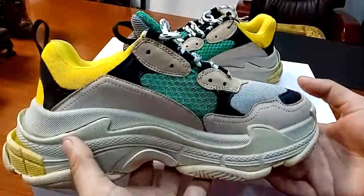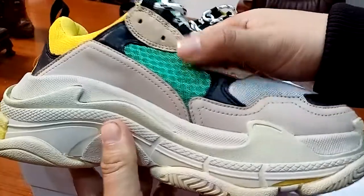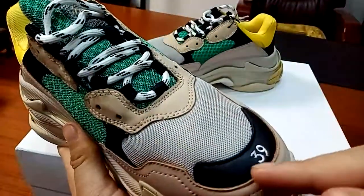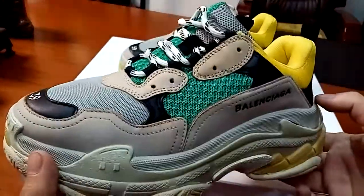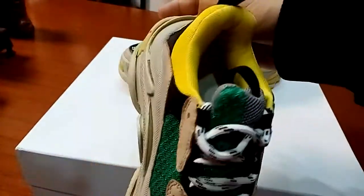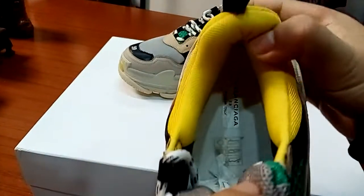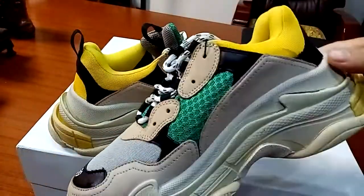It is quite heavy for the shoes. You can have a look at the details about the quality and the design, and also the size. It is made according to the real authentic ones, so the quality is always in good condition. You can look at the details and also the inside of the shoes. A bit heavy for this Triple S.